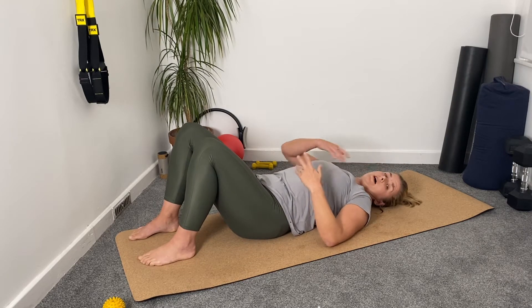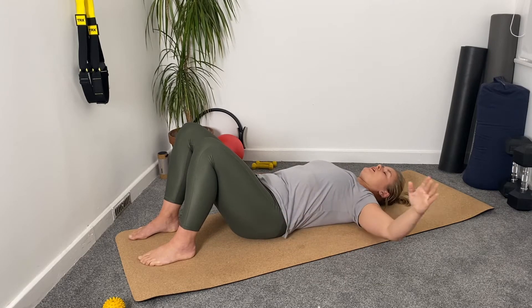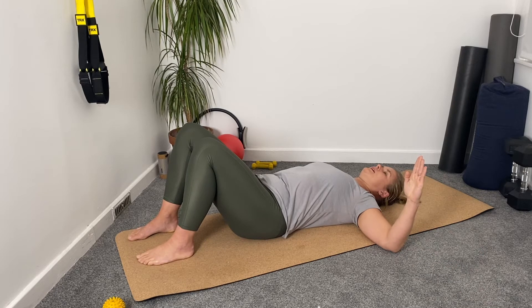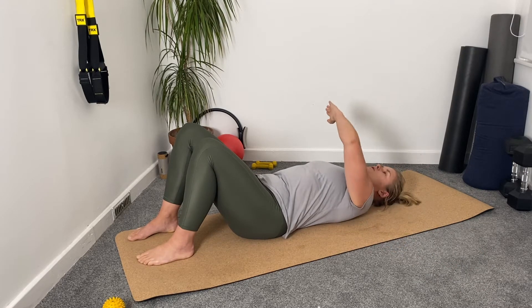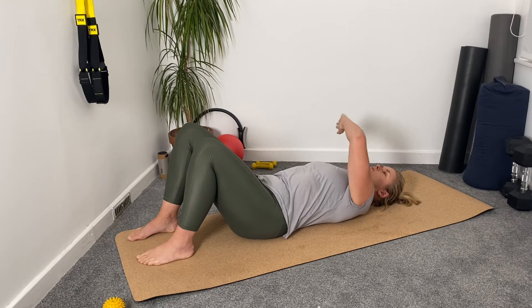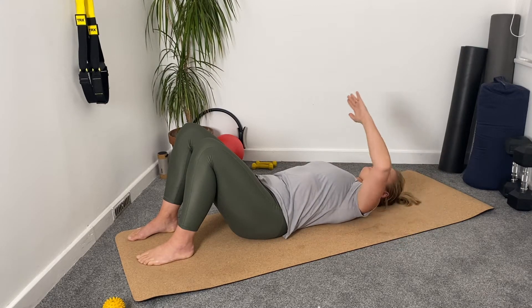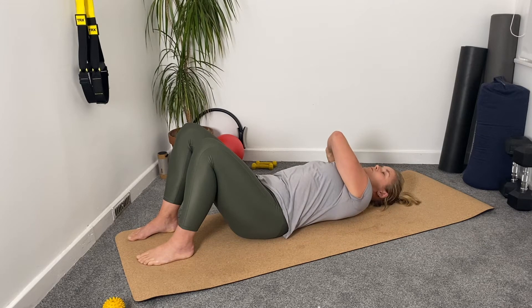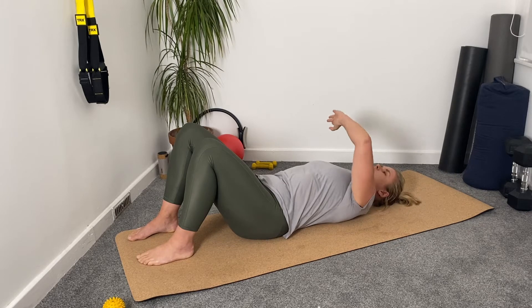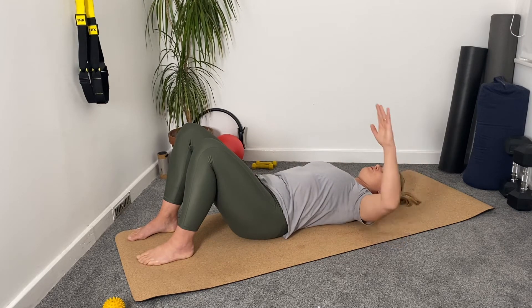The next exercise is pretty similar but we're going to start with the arm out, then bend it into a cactus position and bring it across your body, so you're really massaging the area. Elbow down at the top, then come back. I'm in the higher position at the moment — driving the arm across and then coming back. Again, five reps in each position, though you're more than welcome to do more than five.